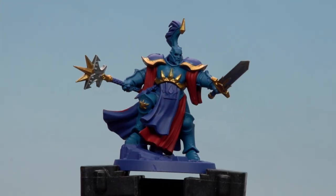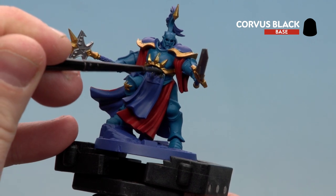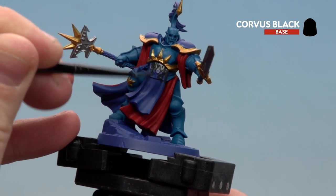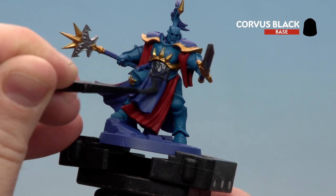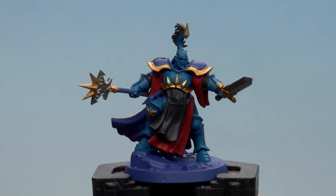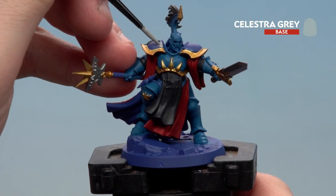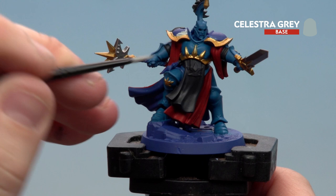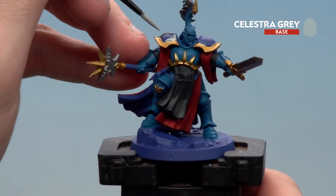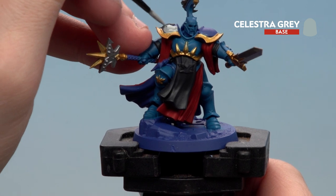With all those silver details now picked out, we're going to move on to using Corvus Black to pick out any black details — things like the tabard on the front, the plume, and any leather joints such as belts and also the bits in between the armour. With the black done we're now going to use Celestial Grey to pick out any white details — the shoulder pads, any emblems such as ones on the tabard and around the back of his sleeves, and also any vials.